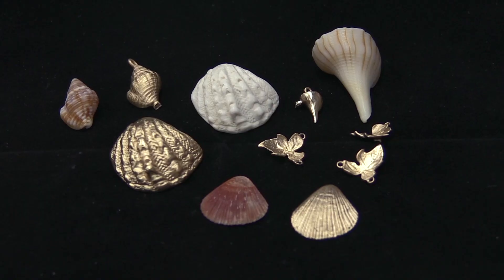Hi, this is Tommy at Carrera Casting. Today we're going to explore one of the most popular things we are asked to scan — that is organics such as seashells and leaves.